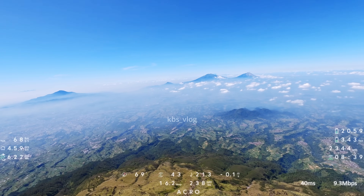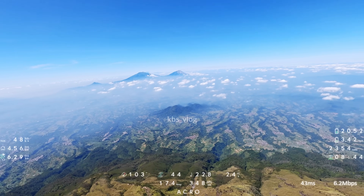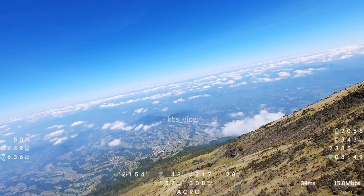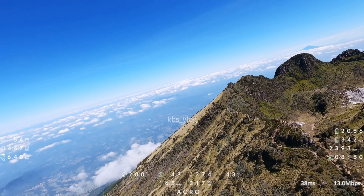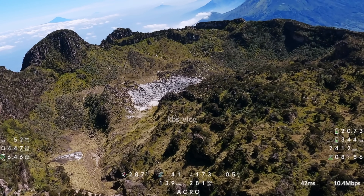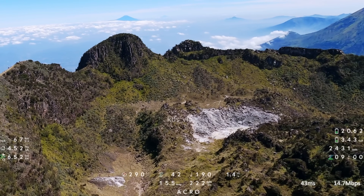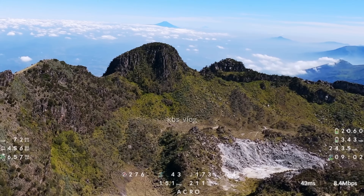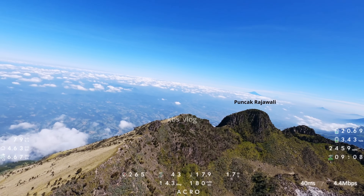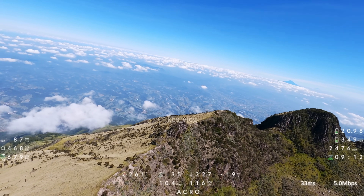Di sebelah sini ada Gunung Merbabu dan Gunung Merapi yang masih cerah. Tadi pagi saya sempat muncak ke Gunung Merapi sebelum menuju ke sini ya. Dan itu di depan kita ada warna putih-putih itu adalah bagian yang masih aktif, masih mengeluarkan asap sedikit. Dan tonjolan bukit yang tidak besar itu adalah puncak Raja Wali. Gunung yang jauh di sana itu mungkin Gunung Slamet ya.